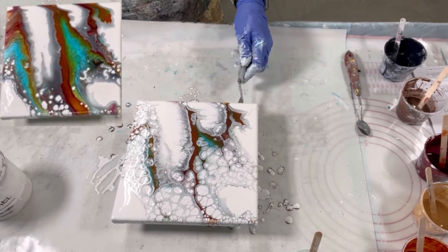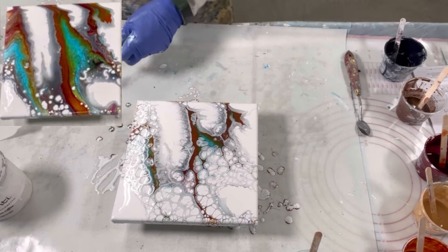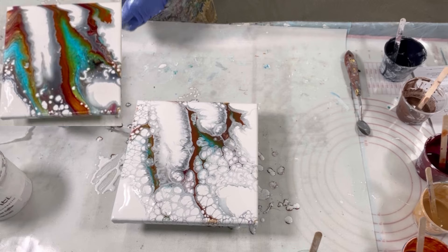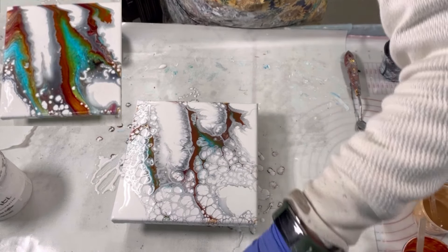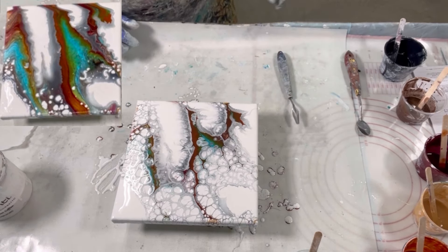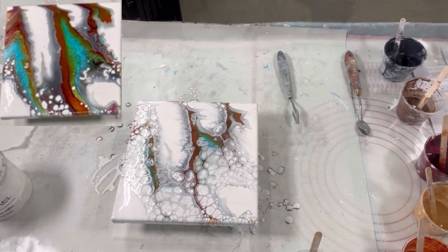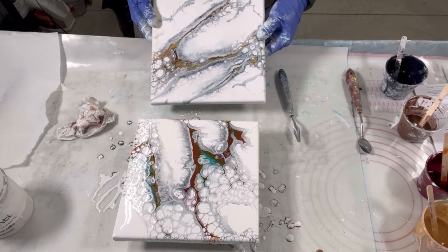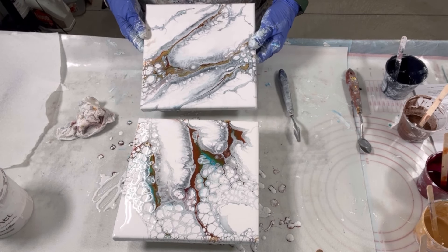I'm back to real time, and here I'm just doing the final phases of cleanup as I clean up the bottom of the canvas. You pretty much always want to clean up the bottoms so the paint stops pulling and the composition stays put. So that was with Apple Barrel, and this was without. I'm still trying to understand why and how the Apple Barrel helps give more pearls. We'll see how it dries.